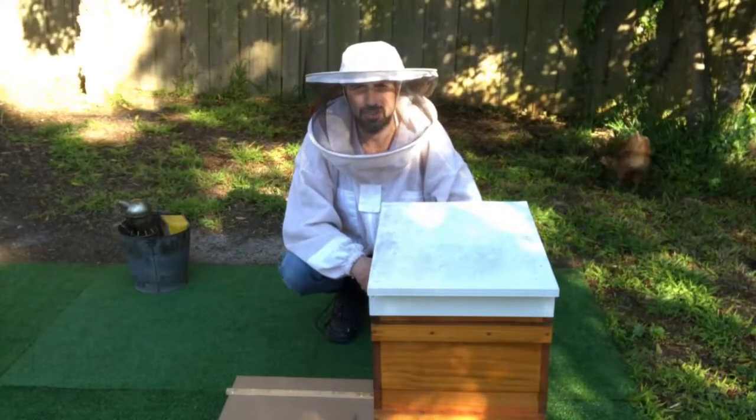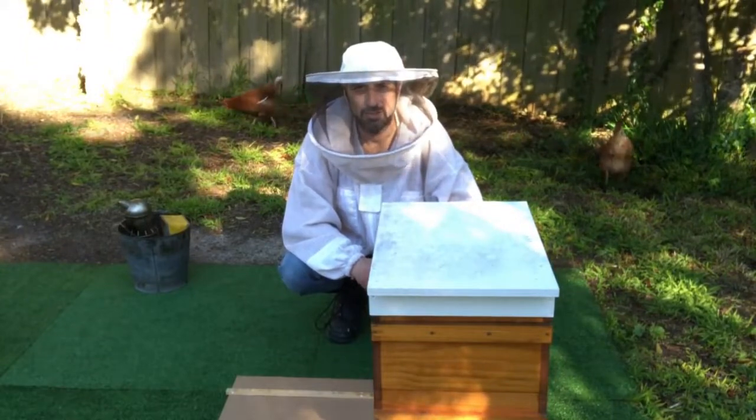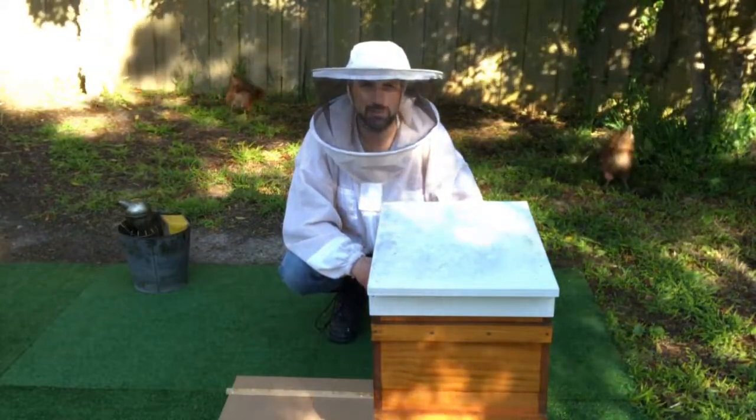So we're trying to avoid chilling the brood and introducing diseases, because the bees are stressed. Later on in the season, when temperatures are more constant and hotter, it's not such a big issue. But now that it's before swarm season, we're trying to avoid any more stress than what's necessary.